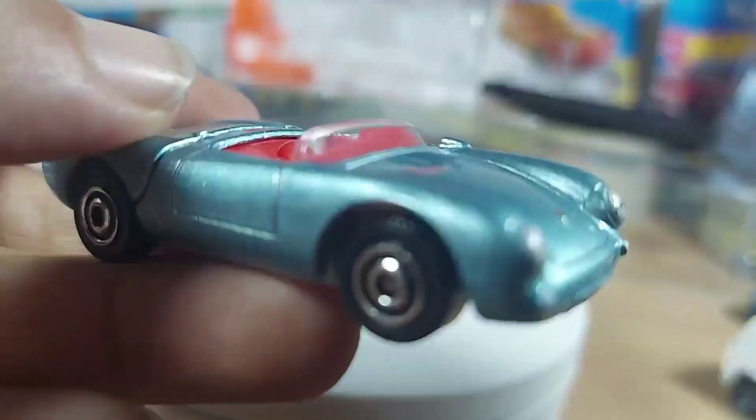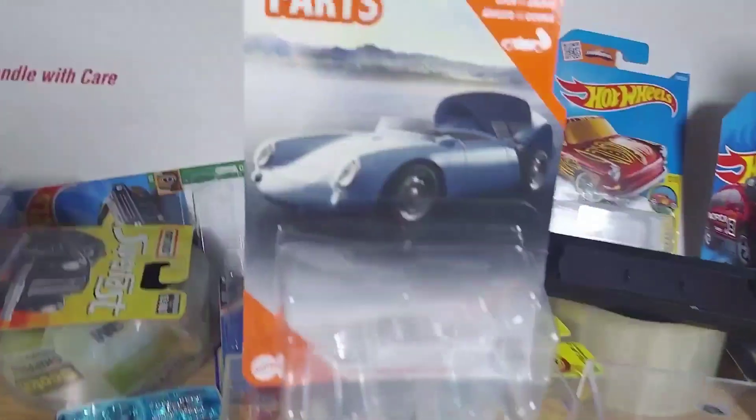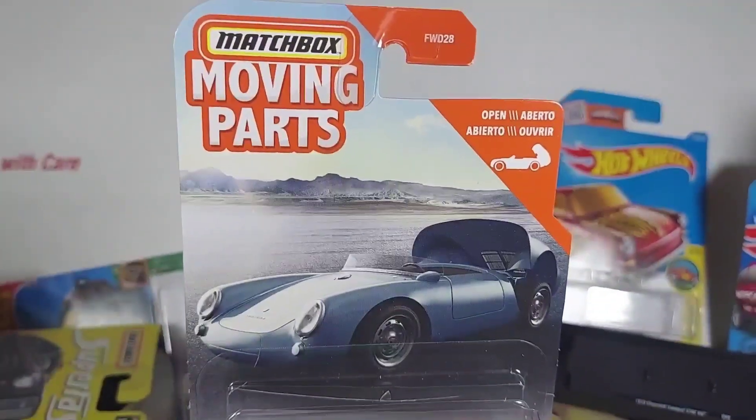Alright, thanks for watching. Moving Parts — 550 Spyder.